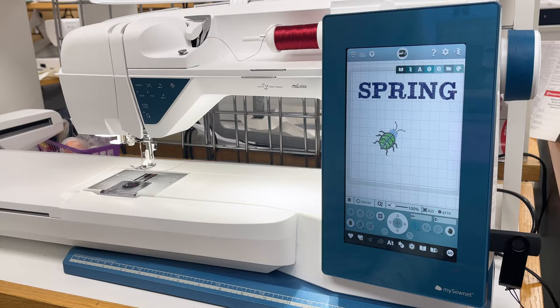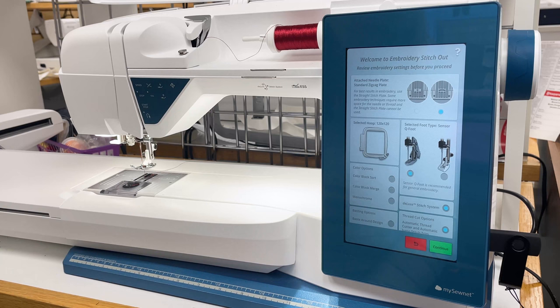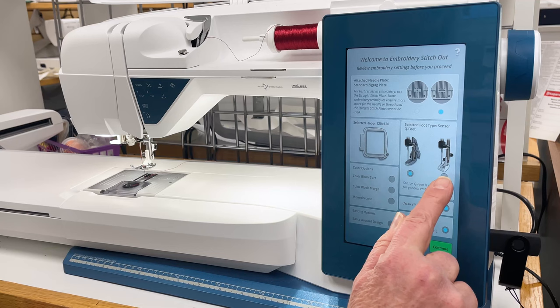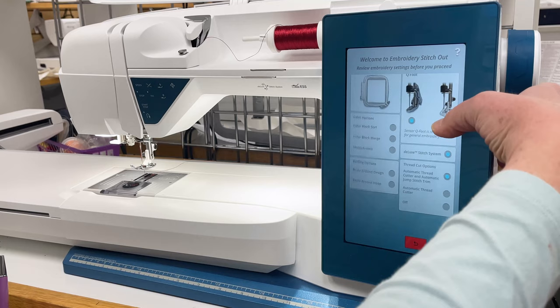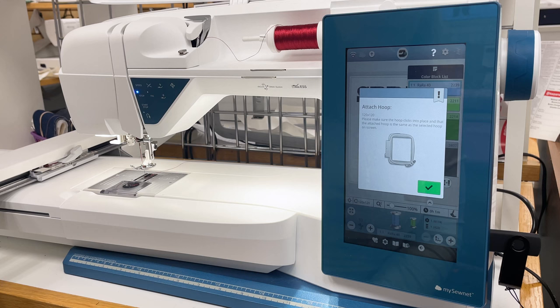We've got our design. I touch the word go in the bottom right corner, and that takes me to the stitch out screen. Right here there are some reminders: what hoop did you select, what embroidery foot are you using, some color options, basting, if I want to use the cutter. I hit continue. We hear the embroidery arm sliding into position, and now it's asking me to attach the hoop.